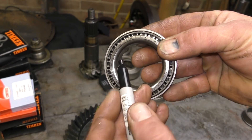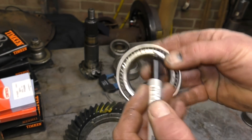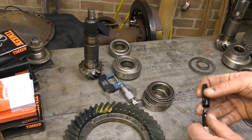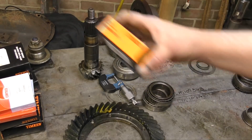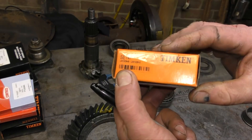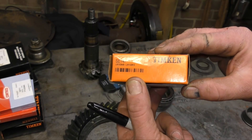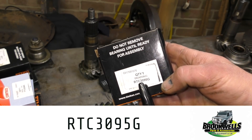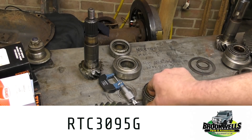You can see the number. These bearings are either made in USA, France, or in the UK — that's really irrelevant, but they're all Timken bearings. So from Brookwells we have kits. Set number 47 — this is a matched set, RTC3095G. Those are the bearings for the bearing carrier.